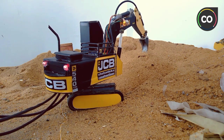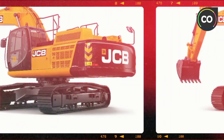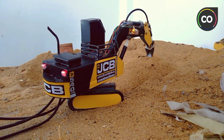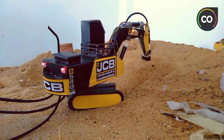Hi guys, welcome to our channel. This video is called Venus Video, also called Xcavet. In the next step, I will finish this video for my next video.